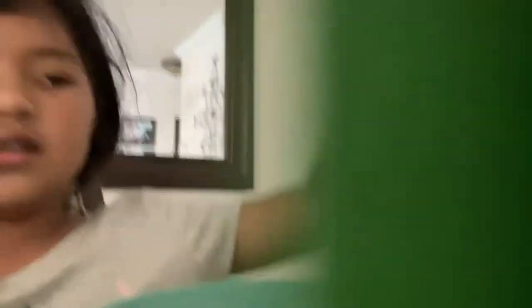Oh guys, I made this at school today with my mother. Mother's Day is in two days! Did you guys know that in Mexico, Mother's Day isn't tomorrow?